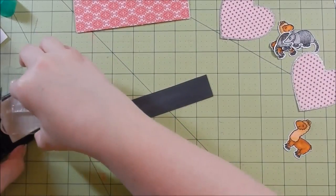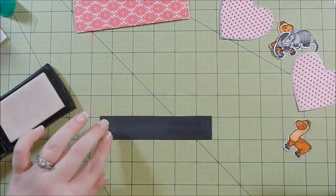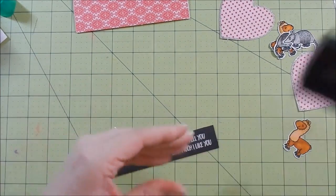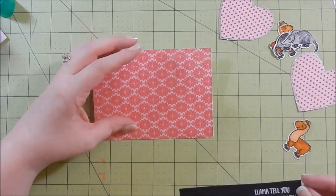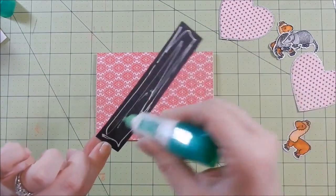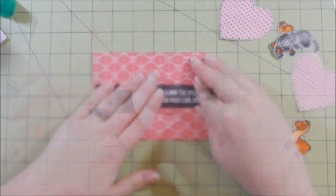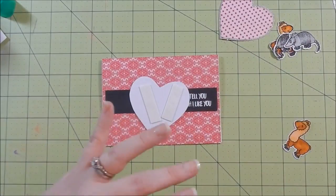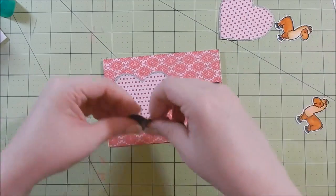I take a black strip of cardstock and ink up my sentiment - I'm going to use white embossing powder. Next Wednesday I will feature another stamp set from Not Too Shabby, just FYI since I was planning to do this stamp set again but I've since changed my mind. I go ahead and adhere that down and then use some foam tape to adhere my heart and pop up my heart.